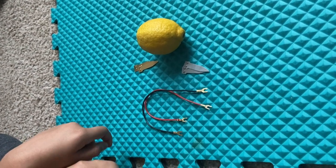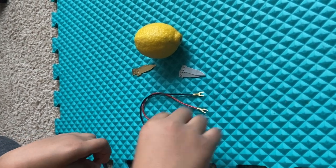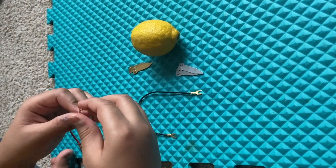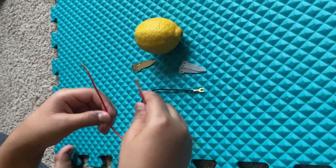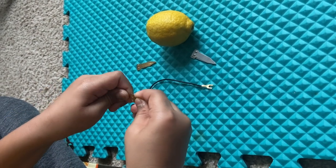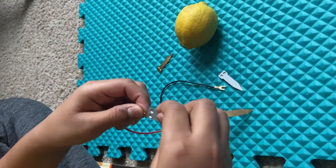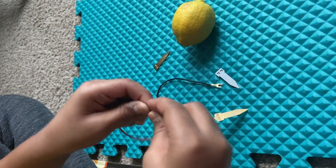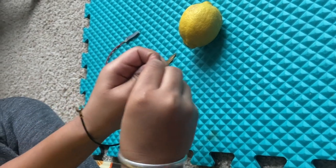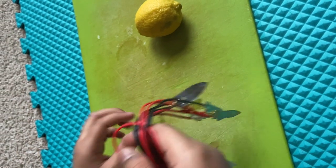Hello everybody, this is Activities with Bird Watch. Today we're gonna learn how to make a lemon battery. You might have noticed these aren't like the normal wires you buy — I got them from Amazon. There are two prongs, so I insert them into the holes. There's a gold and a silver, so it's kind of like a balance.